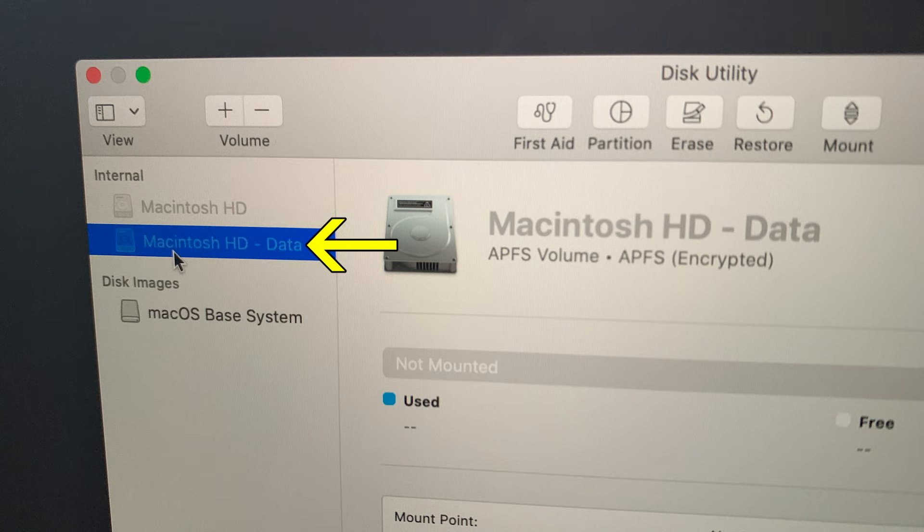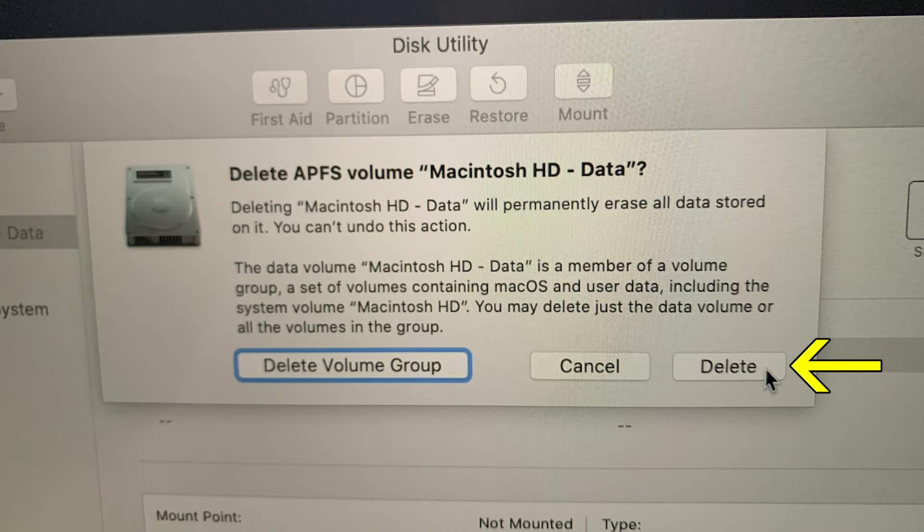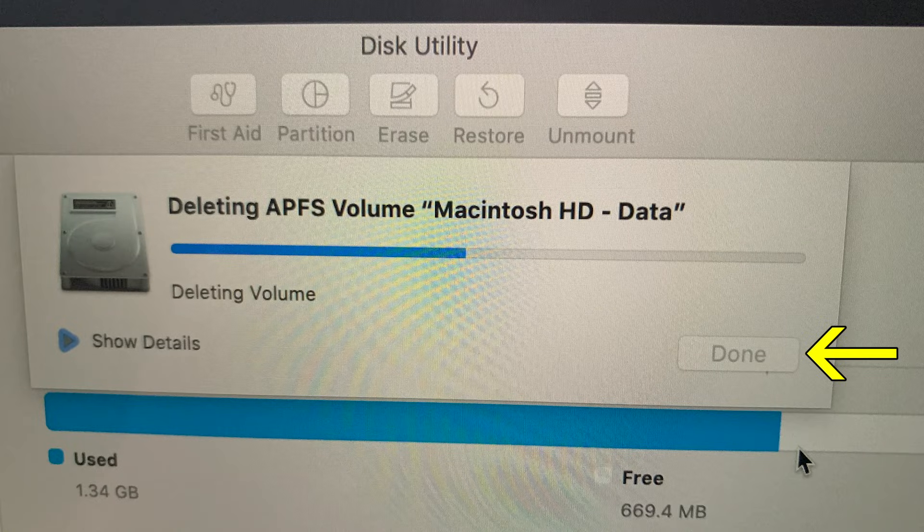This opens Disk Utility. Select Macintosh HD Data. Then go up to the Edit drop-down menu and select Delete APFS Volume. Click the Delete button — not the Delete Volume Group button. After it's deleted, click Done.